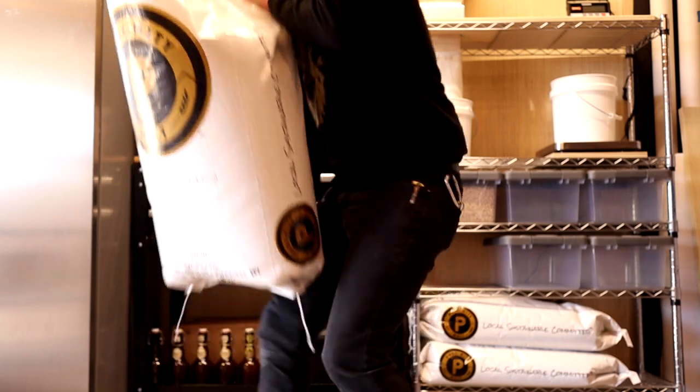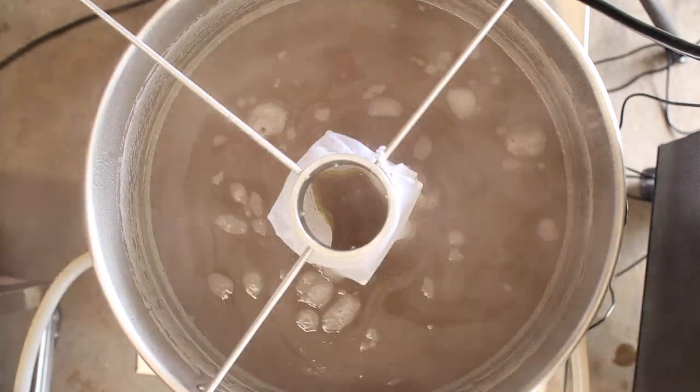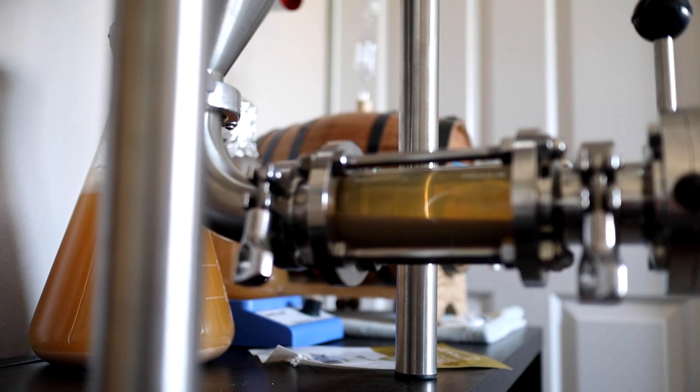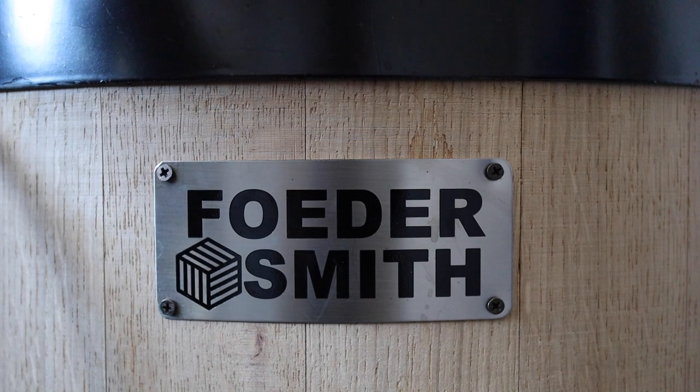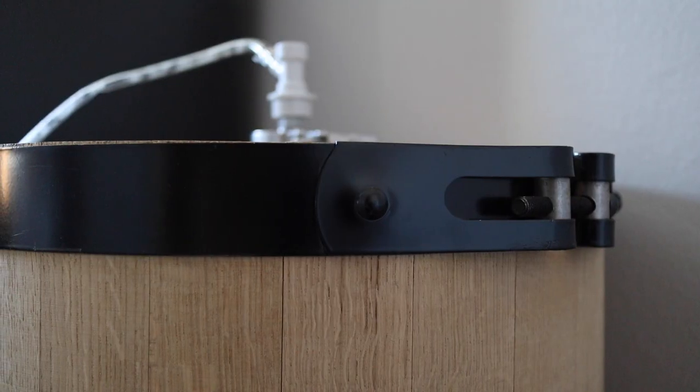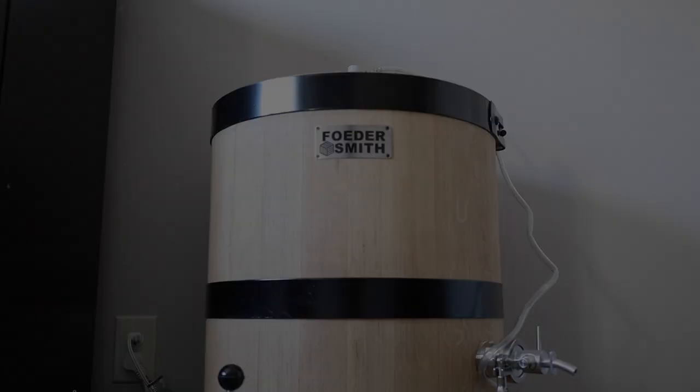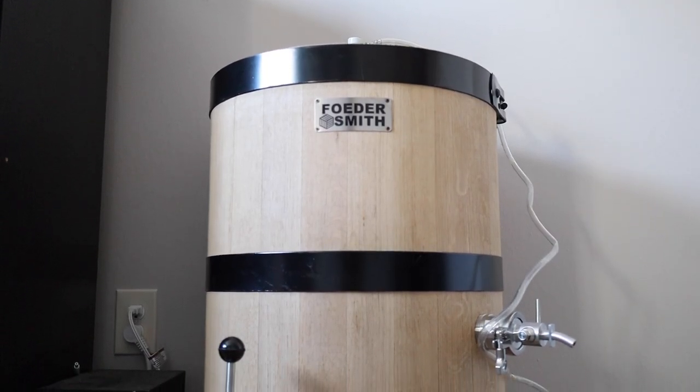On the last episode of Hops and Gnarly Brewing I made a wild American sour and we left it to ferment in this Anvil Crucible conical fermenter. But the truth is I wasn't telling you the whole story. See a couple months ago I got this — a half barrel fooder made specifically for homebrewers by Foodersmith, and today I'm using it to start a Solera project.